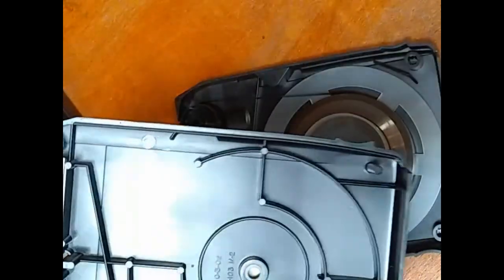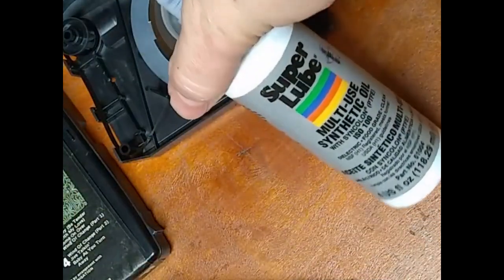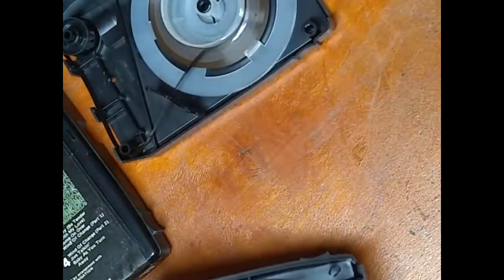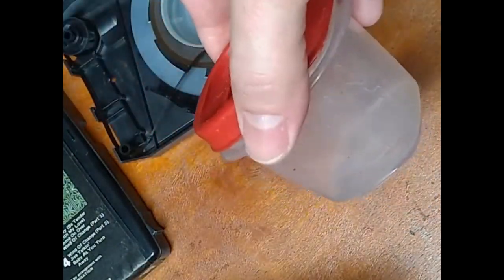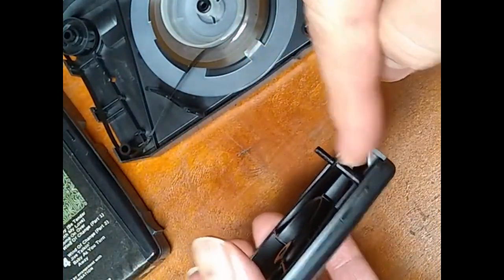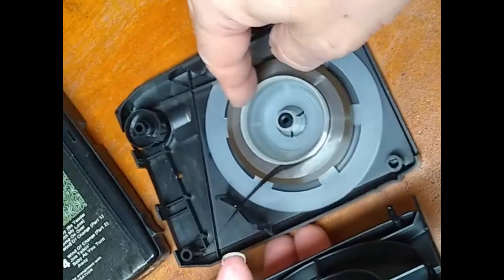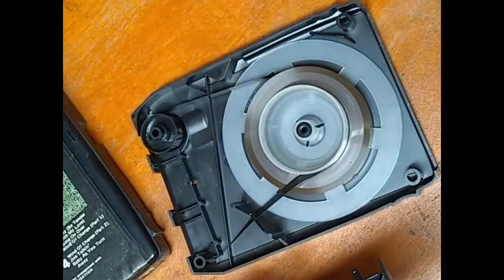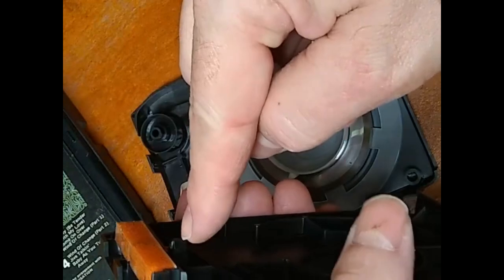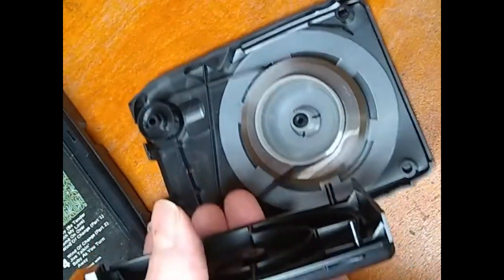What I do before I put these back together is I use a little bit of Super Lube multi-use synthetic oil. I put some in a container, put a little bit on a cotton swab, then put a little bit on each post and on the top of this tab — just a tiny bit. This will help ensure that this tab does not break off, which it commonly does, and will make it easier to pull out of these holes.